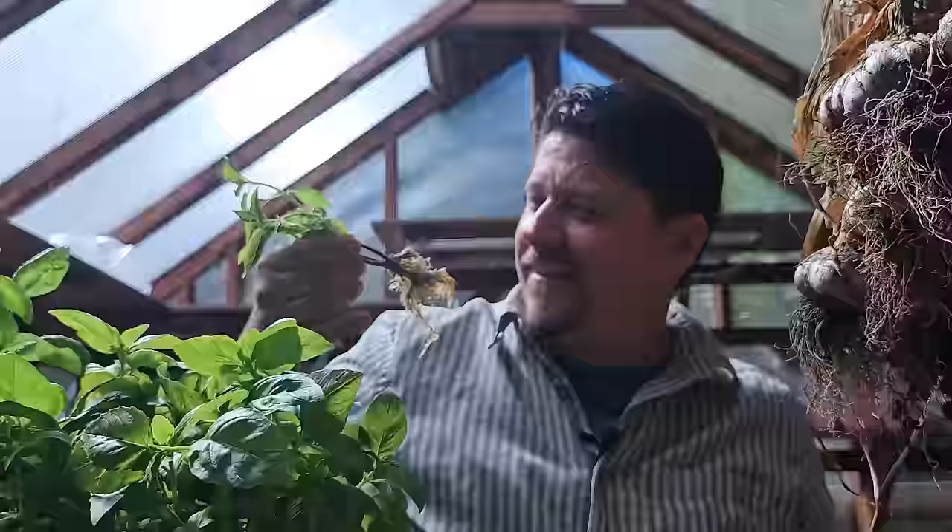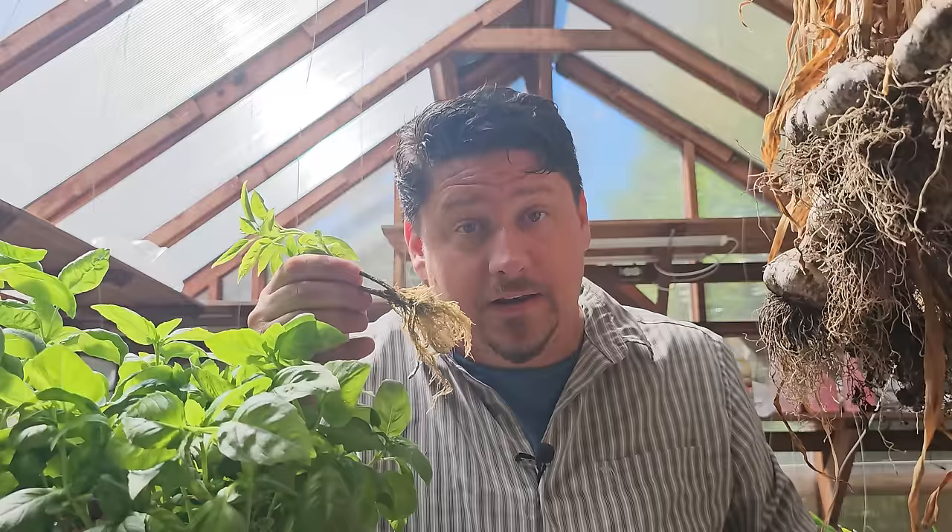There are two ways to start your basil plants: seeds and cuttings. We'll deep dive into both, but first let's go over a basil plant's general requirements.